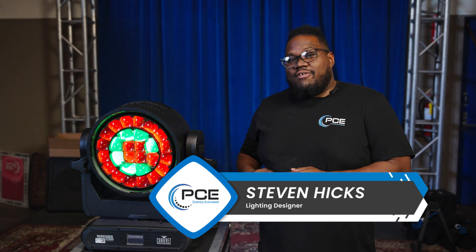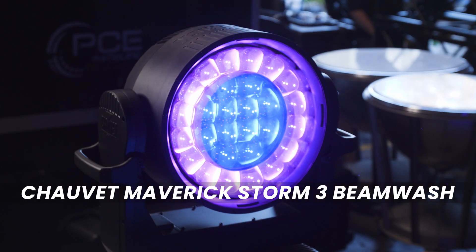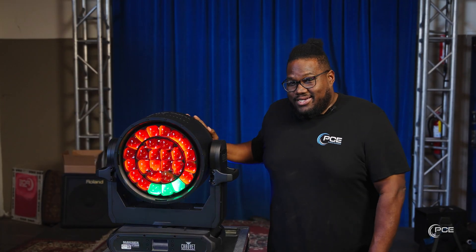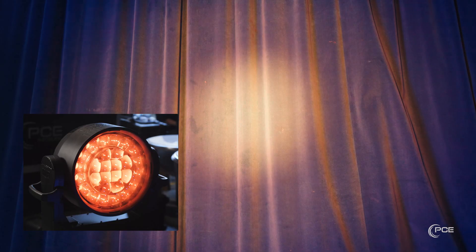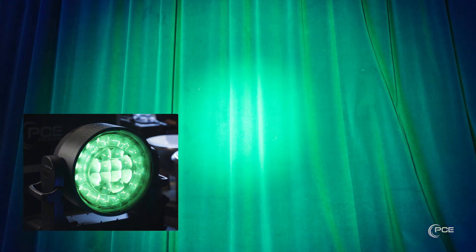Hi, my name is Stephen Hicks, and today I get the pleasure of showing you the Chauvet Maverick Storm 3 Beam Wash. With 27x5 watt RGB LEDs, this wash can cover a massive area, making it perfect for any concert, award show, gala, or festival, or maybe even just some eye candy.